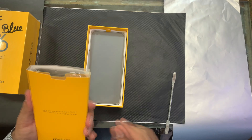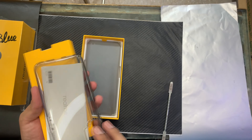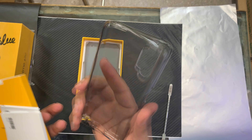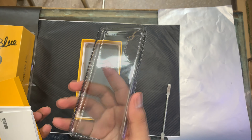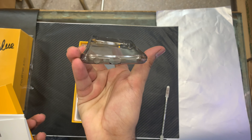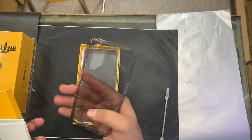The light ring blue color box has been opened. First of all, you can see a booklet inside, and also a silicon case — it's a very soft silicon case.